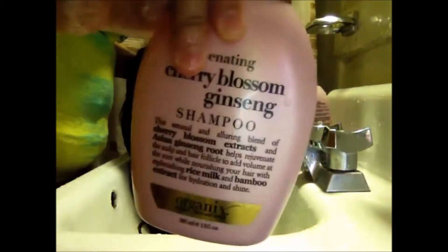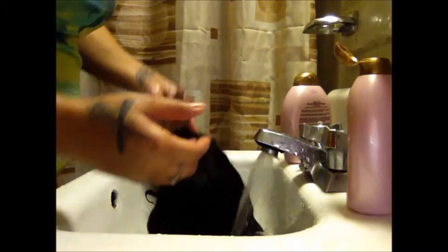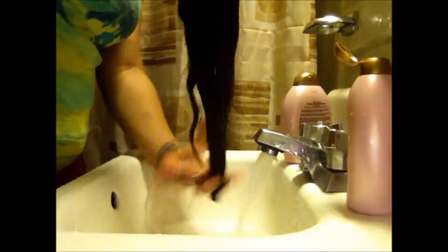Now I'm taking my favorite shampoo — the organic cherry blossom ginseng shampoo. A lot of people don't like to use shampoo when washing virgin hair because they say it strips the hair. Personally, I feel that this shampoo does not strip this hair at all. The hair still has its moisture and shine and it's never dry when I use this shampoo. But using shampoo is also optional.